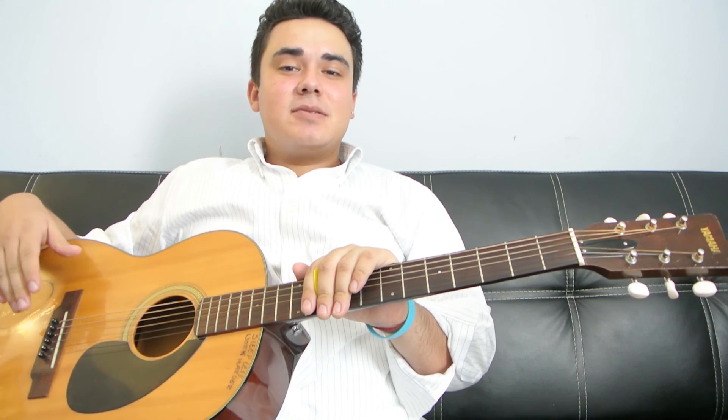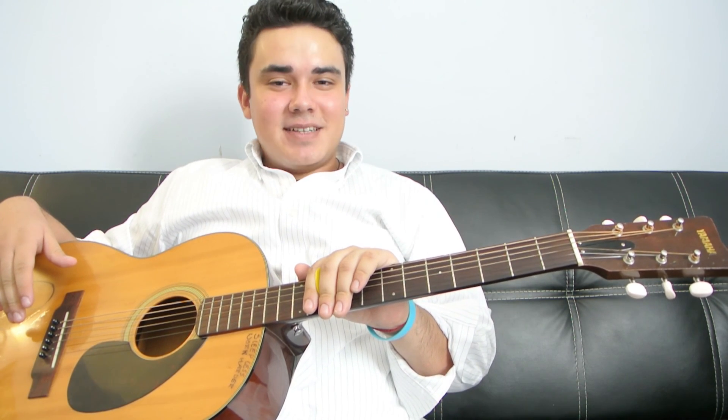But anyways guys, thank you so much for watching the video. Remember to subscribe, like, and comment. I'll see you in the next video. Peace.